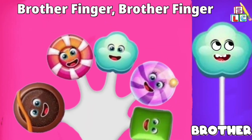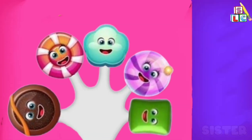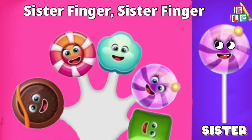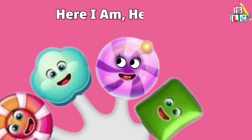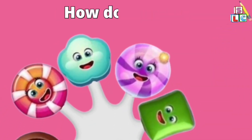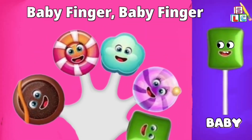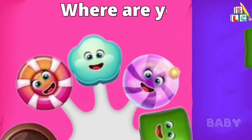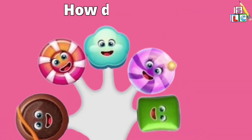Brother finger, brother finger, where are you? Here I am, here I am, how do you do? Sister finger, sister finger, where are you? Here I am, here I am, how do you do? Baby finger, baby finger, where are you? Here I am, here I am, how do you do?